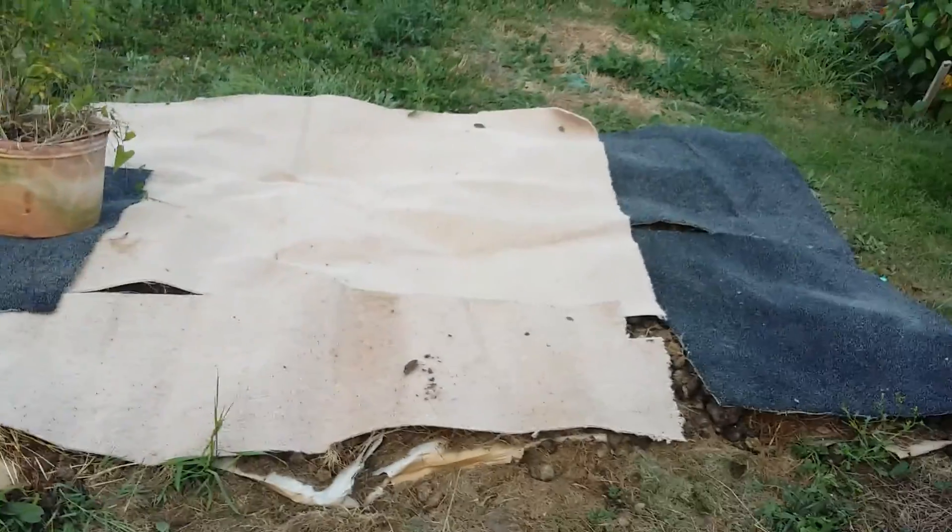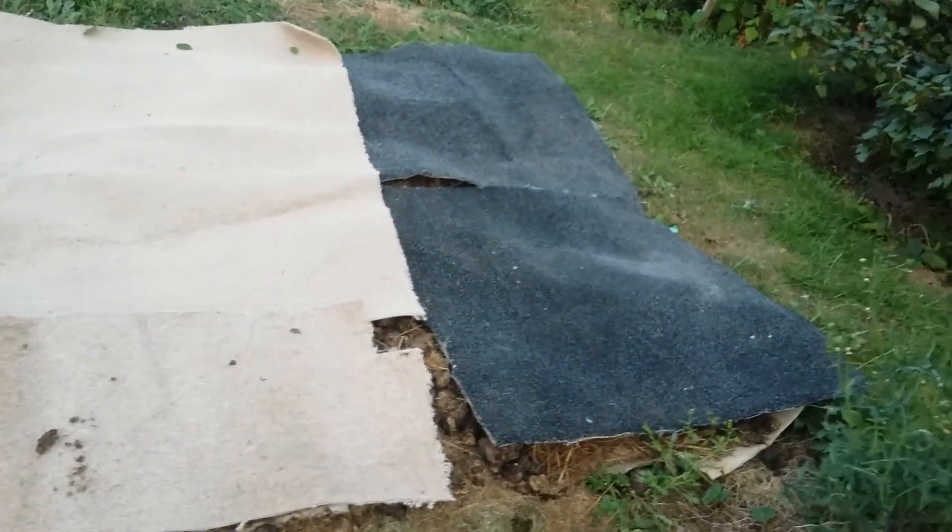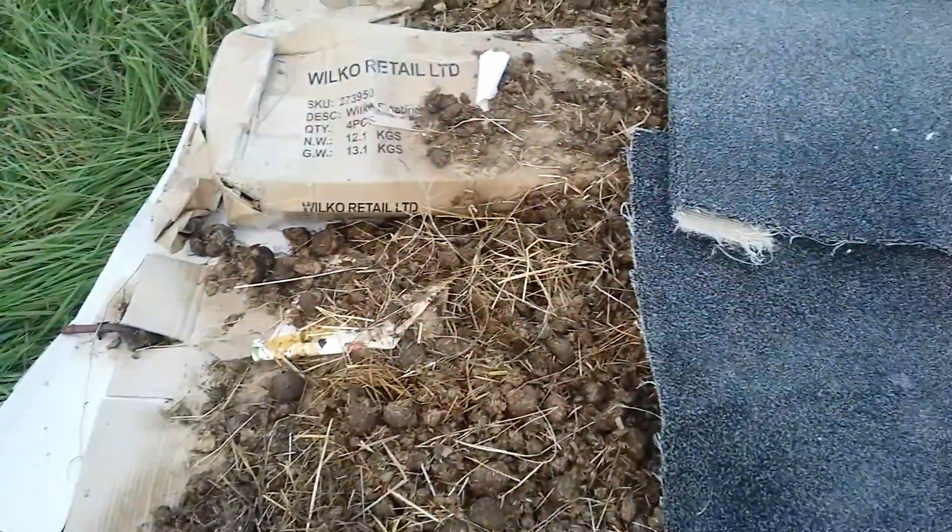As my regular viewers know, under here is a load of horse manure. You can see clearly what I've got here. We've got the cardboard and then the horse manure on top, and underneath the cardboard you can see that I've got the old grass here.